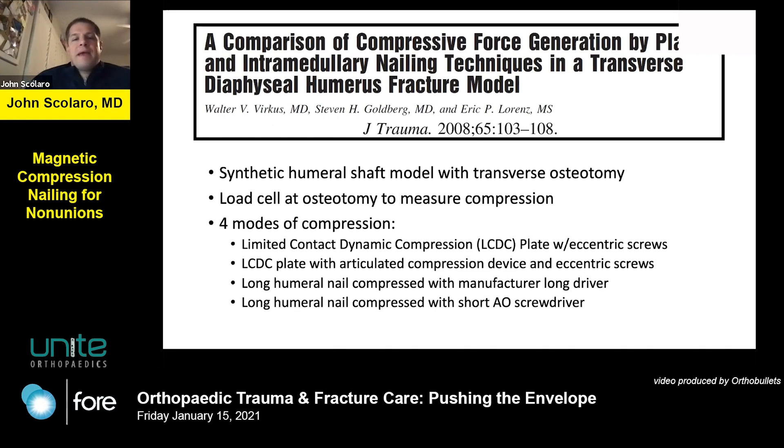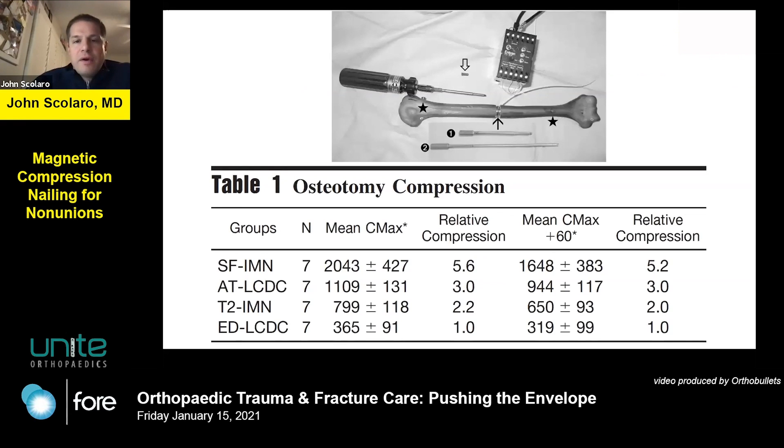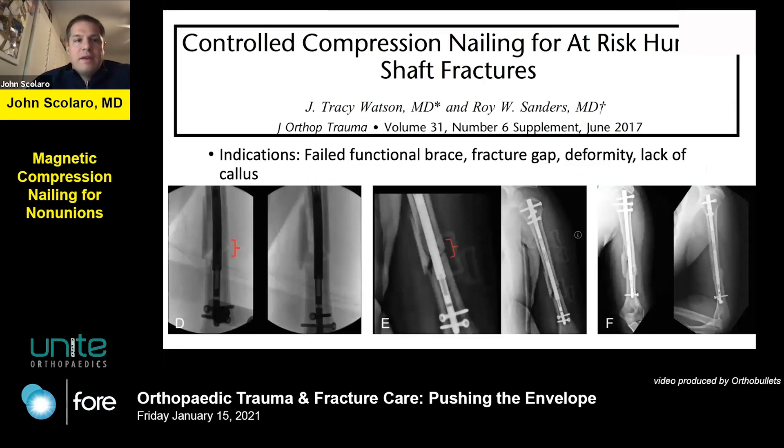This biomechanical paper published by Walt Verkus looked at a humeral shaft model with a transverse osteotomy. They placed a load cell in the fracture gap and used four different modes of compression. The bottom line is that the intramedullary nail, when loaded and compressed, produced the most amount of sustained compression at the fracture site compared to other techniques including eccentric screw placement within a plate and the articulating tensioning device. This turned my head toward the possibility of utilizing newer technology for non-union surgery.